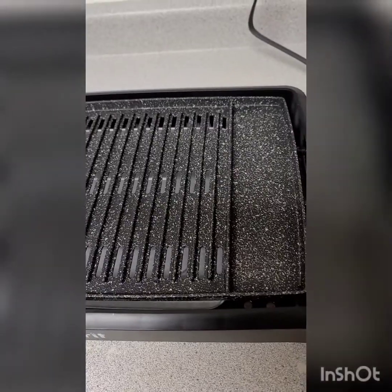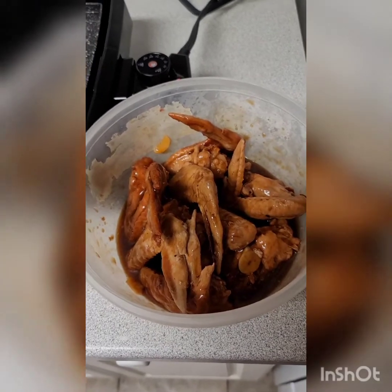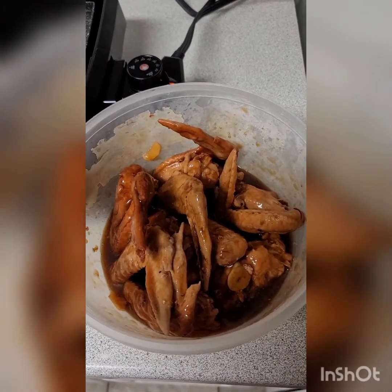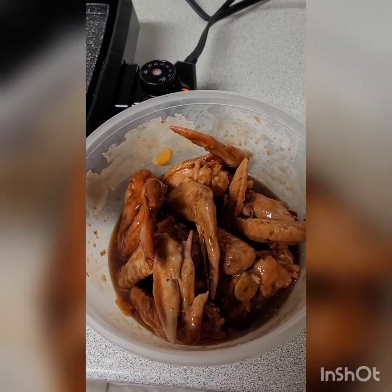Andito na yung lulutuin ko mamaya, ipapakita ko siya sa inyo. Ayan yung iba barbecue ko ngayon guys — chicken siya. Binabad ko na yun kagabi. Hopefully okay na yung lasa niya ngayon. Itatry natin ngayon guys kung okay nga siya sa barbecue.